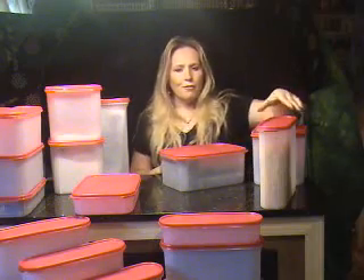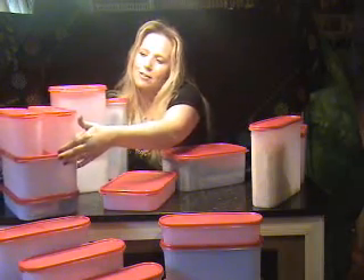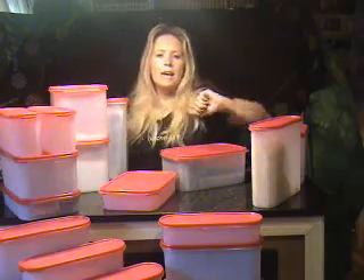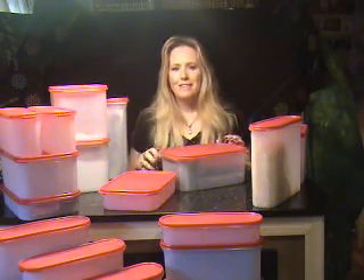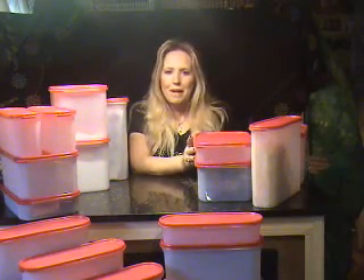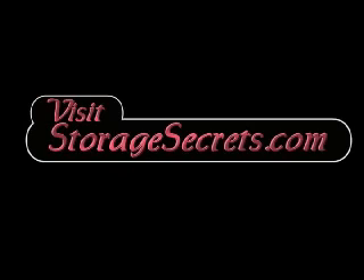In the super ovals and the rectangulars, they actually work really well together. You can stack two of the super ovals on top of the rectangular. I just love the way you can really maximize your storage space with the Modular Mates containers. They're money saving and space saving as well. They're very well worth the money, and they have the lifetime warranty, so it's an incredible investment. Thank you very much.